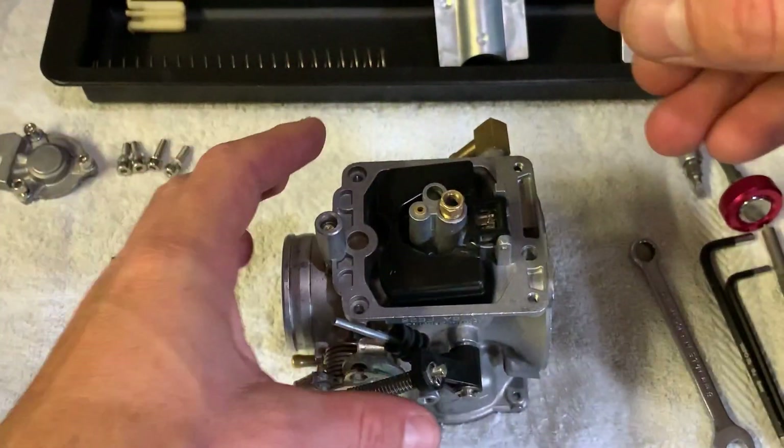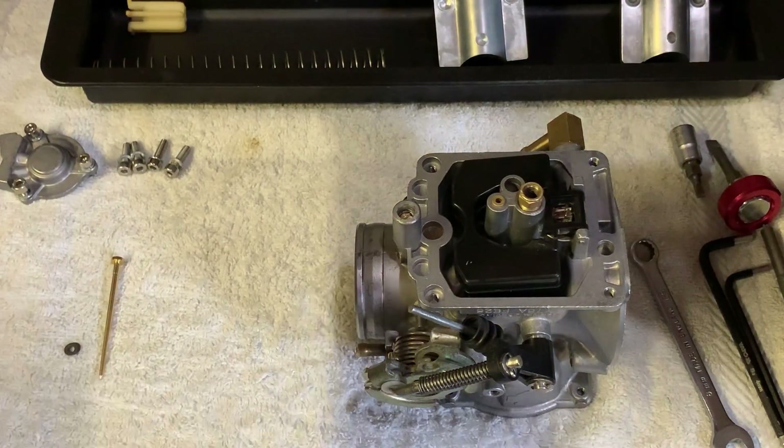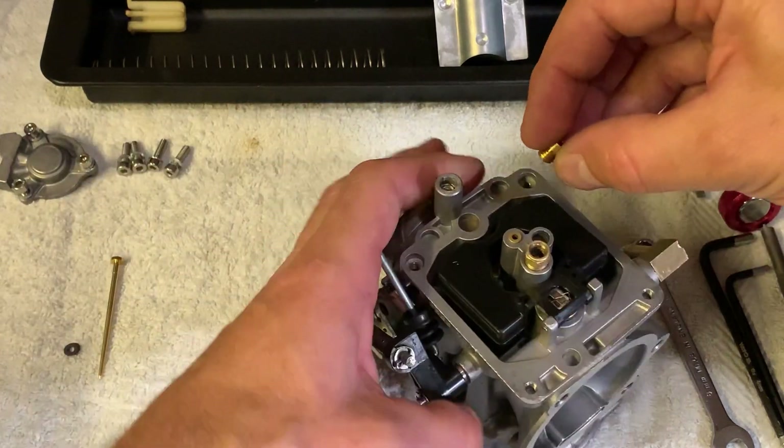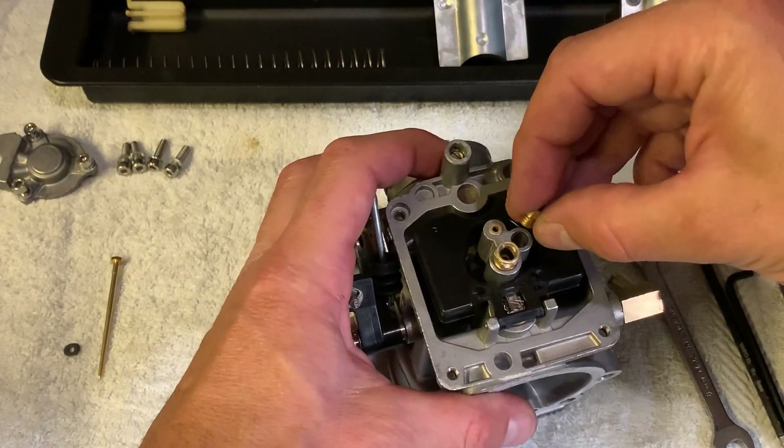If you have a 1999 model, they used a 185 main jet, but 190 was stock from 2000 onwards. Snug it down.